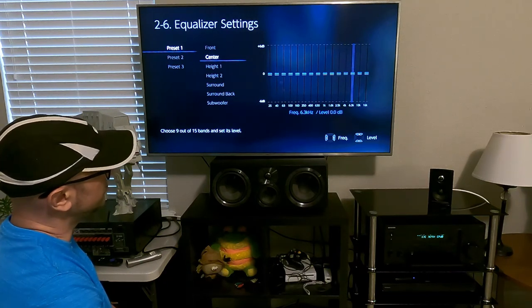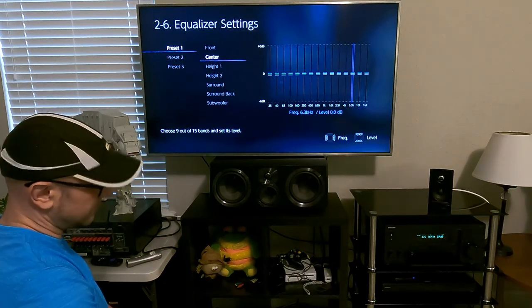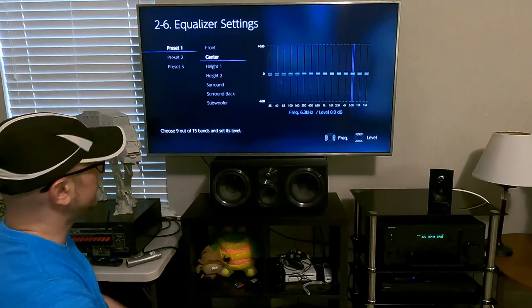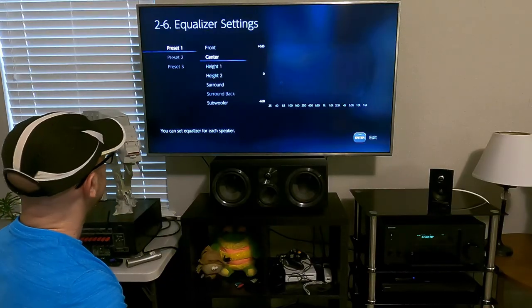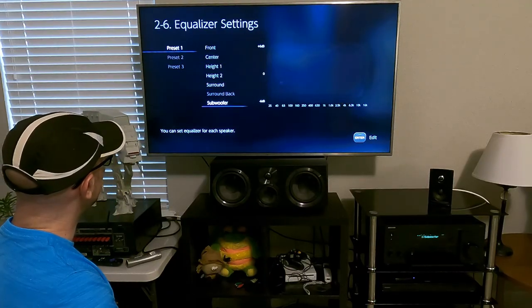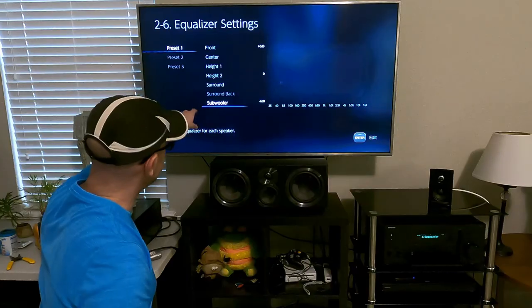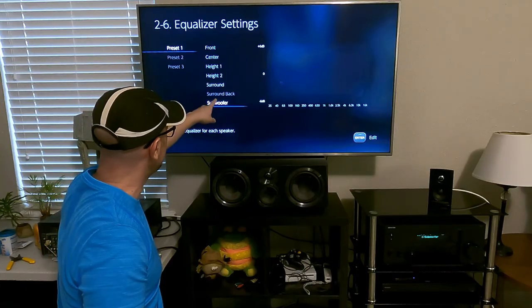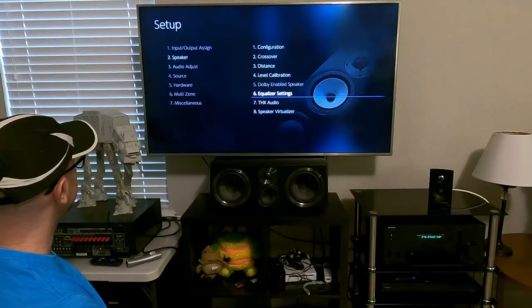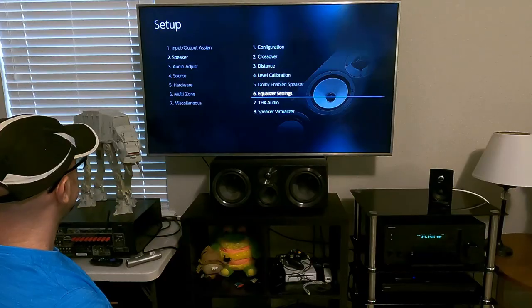When you increase the EQ significantly, the amp isn't going to play as clean at louder volumes for those frequencies. So I don't use any equalizer — it's all off. If this were a 7.1.2 setup, the surround backs would be lit up.